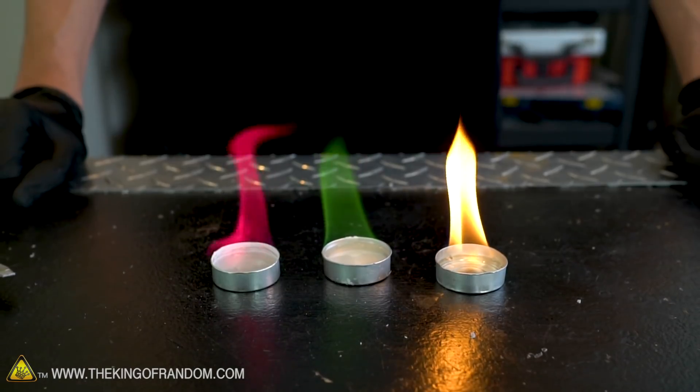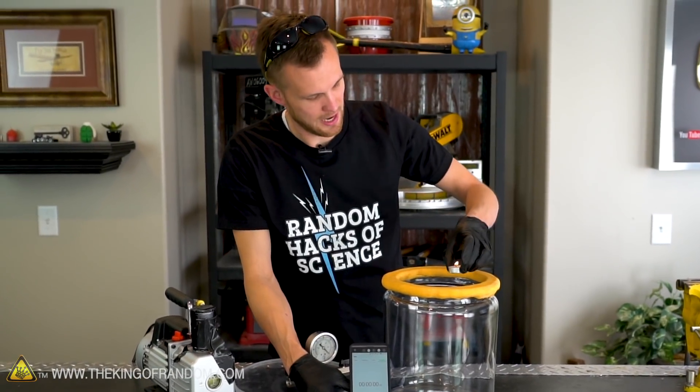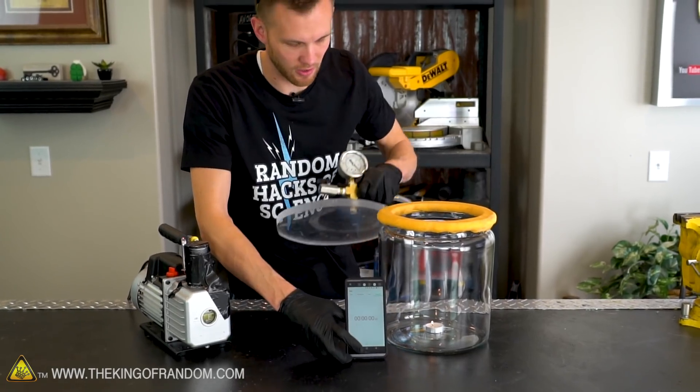Then we have a couple of experiments that I think might make this a little bit more visually interesting. To start, let's just put our lit candle inside the chamber, put the lid on, and see how long it burns. All right, candle going down into the vacuum chamber, and as soon as I put the lid on, I'll hit start.